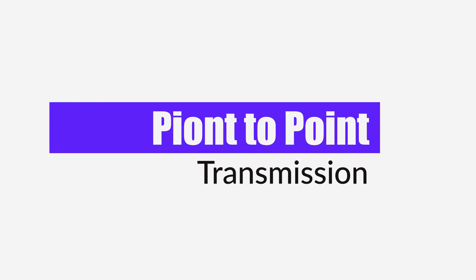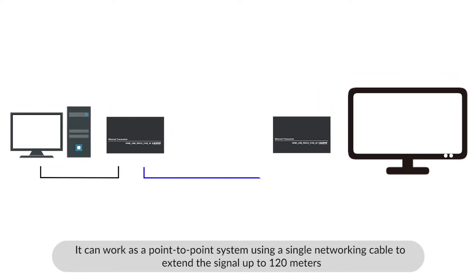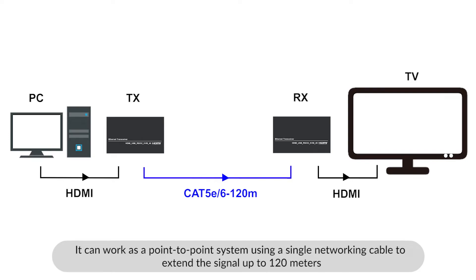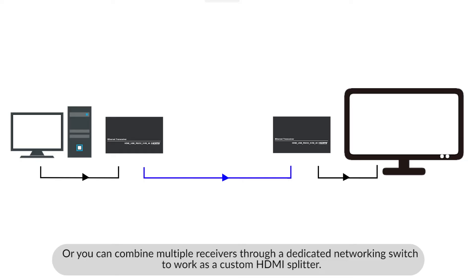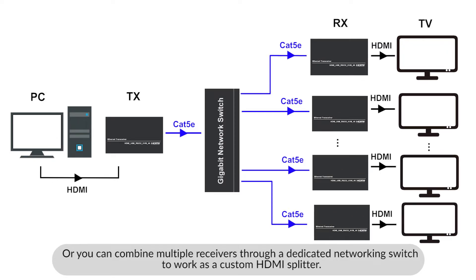It can work as a point-to-point system using a single networking cable to extend the 4K signal up to 120 meters. Or you can combine multiple receivers through a dedicated networking switch to work as a custom HDMI splitter.